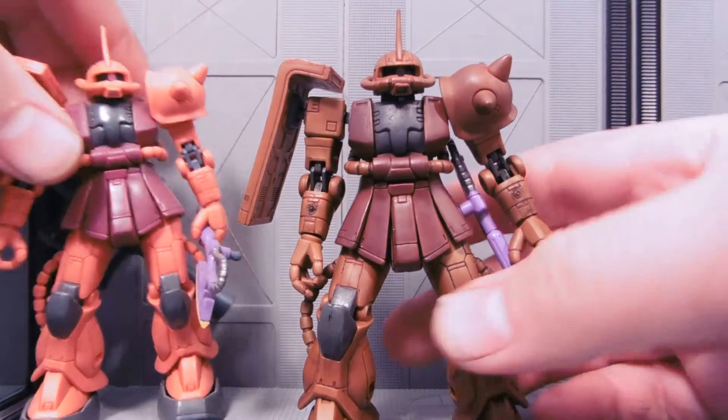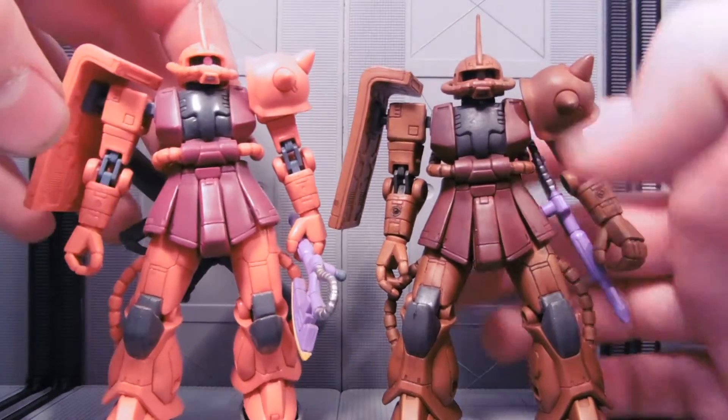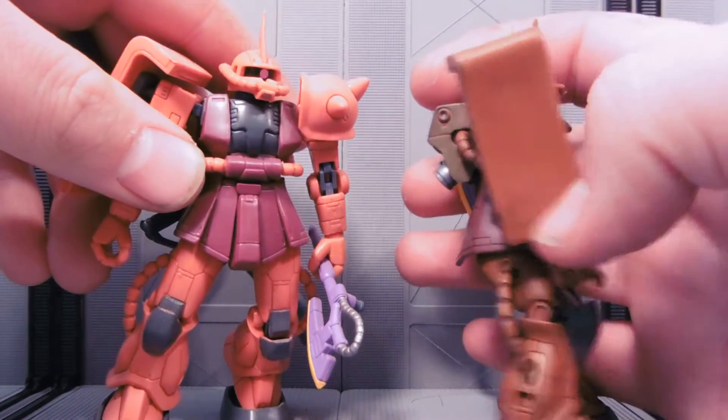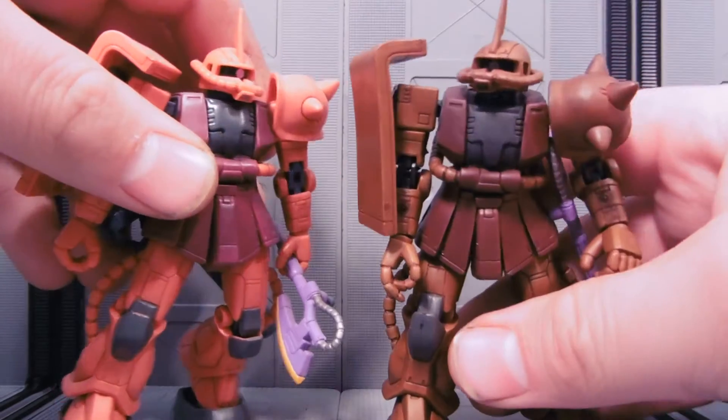Really really happy about that — you can see there's a huge massive color difference. And the best part is that the color will not scratch off. Take my thumbnail to that there — no color scratch off. Ready for play or display or stop-motion animation.